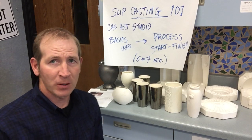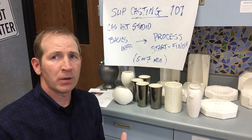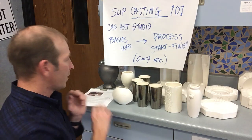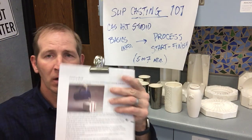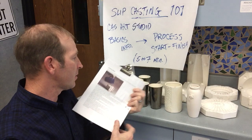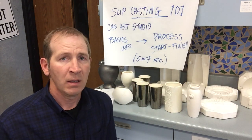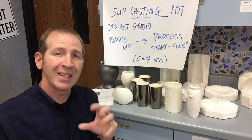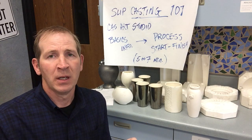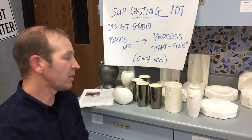Today I'm going to go through the process we have for slip casting here at the CHS Art Studio. I'll go through it rapidly in a quick video for those who would like to not read the steps. There is a document with all the steps — about 8 to 10 steps — for slip casting, which is another method of constructing with clay. You pour liquid clay into a mold, pour it out, and you're left with the shape of the clay inside the mold.